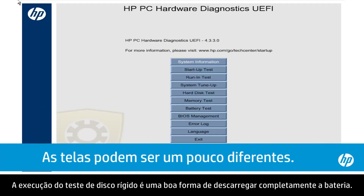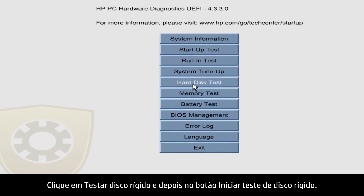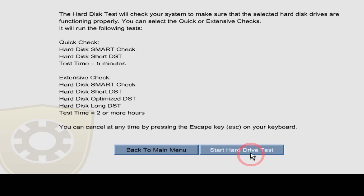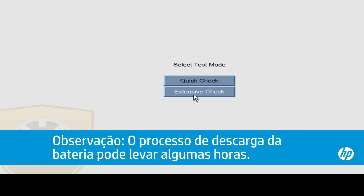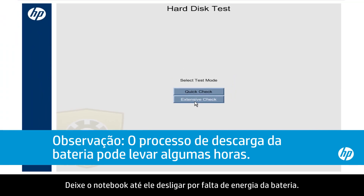Running the hard disk test is a good way to completely drain the battery. Click Hard Disk Test and click the Start Hard Drive Test button, then click Extensive Check. Leave the notebook on until it shuts down from lack of battery power.